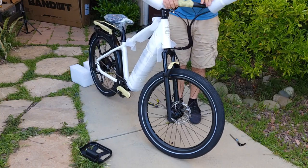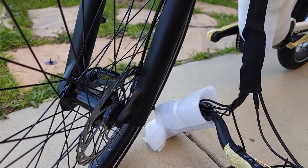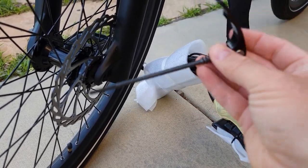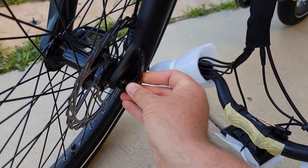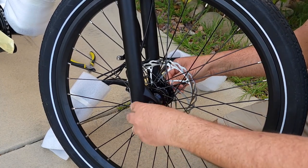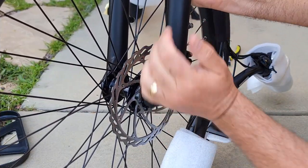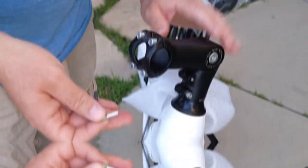Next step: once you insert the wheel, take the axle screw and this clamp and insert it from the side where the brakes are. Put the spring in and the nut and tighten. Once it feels tense, close and snap it. That's done.